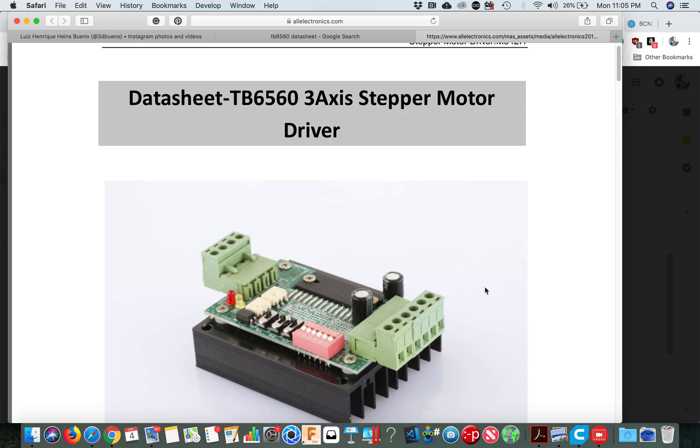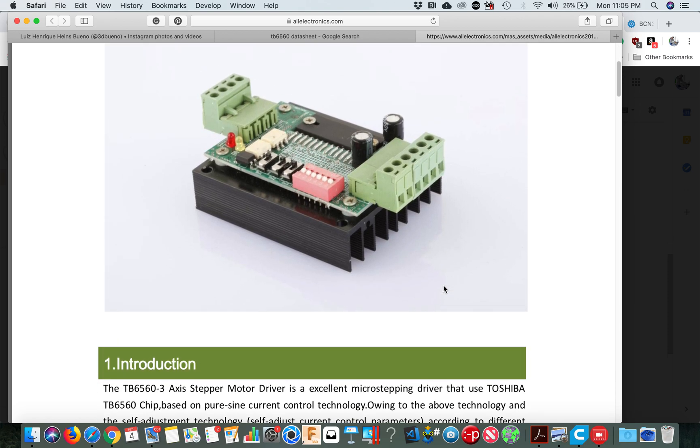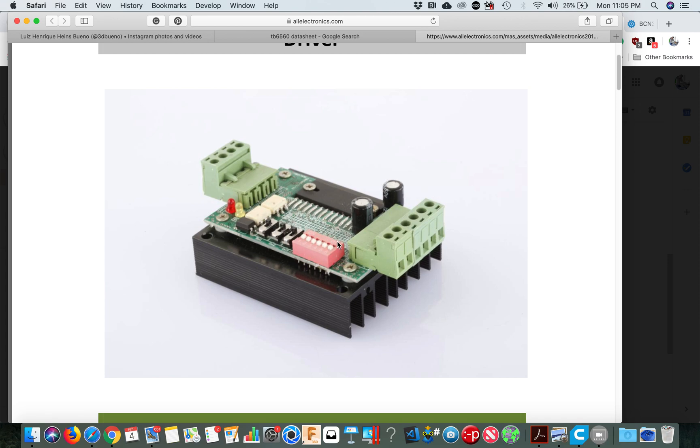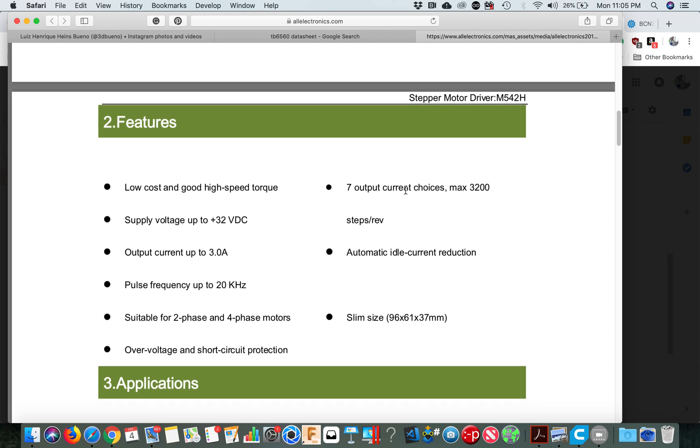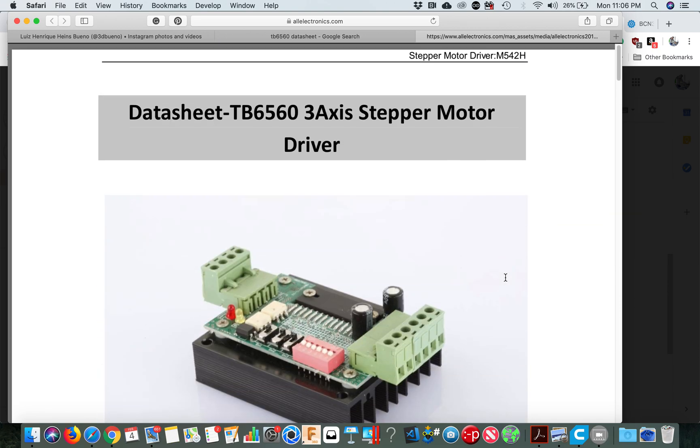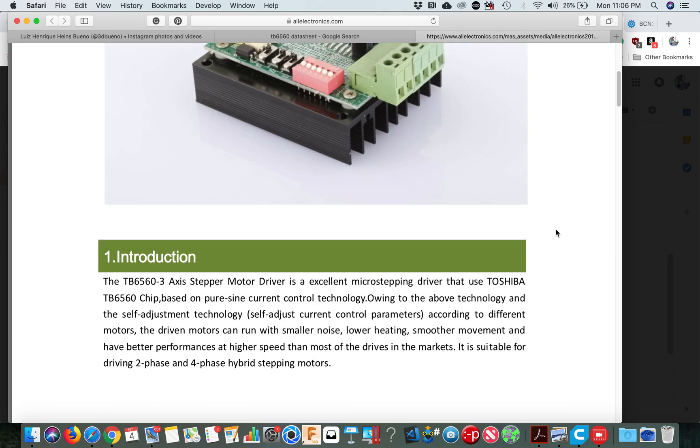They don't have to necessarily look the same — the microchip here is what matters. The driver is this chip; everything else is just controls. The output current max is 3.2 amps — that's your max, 3.2 amps. That's actually the peak. Supply voltage is up to 32 volts, so you could use a 12-volt power supply.